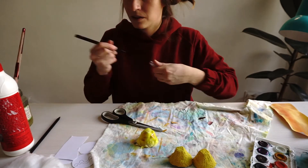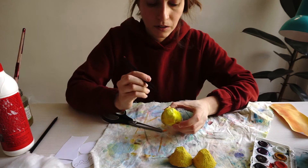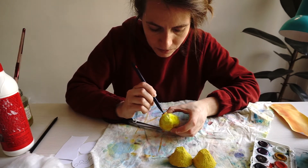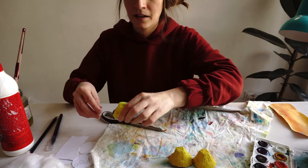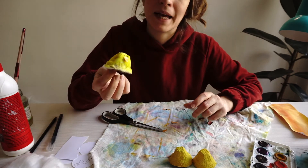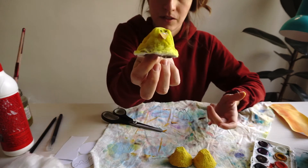And you can take a black marker and just make some little dot eyes for them. Or if you have googly eyes, or sticky eyes, or anything that you find at home — maybe little black beads — anything you can think of is good for this.